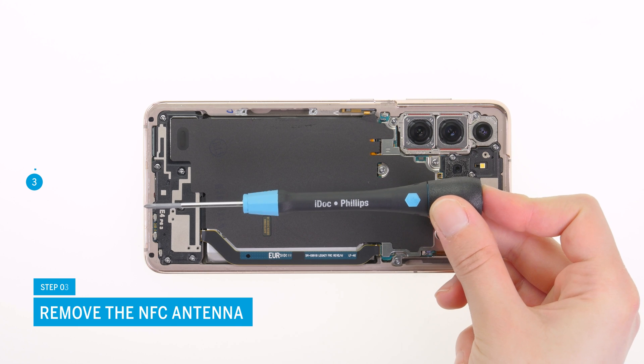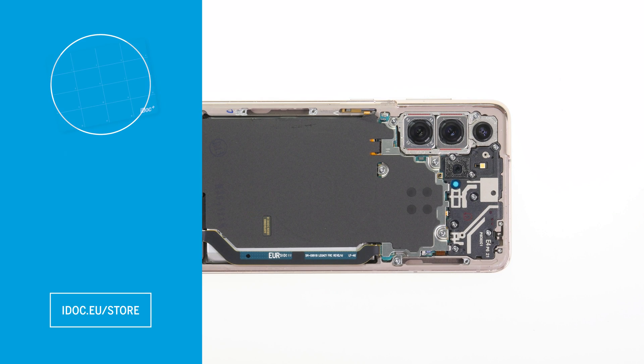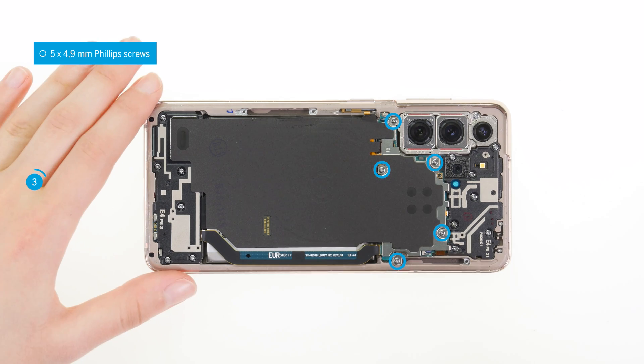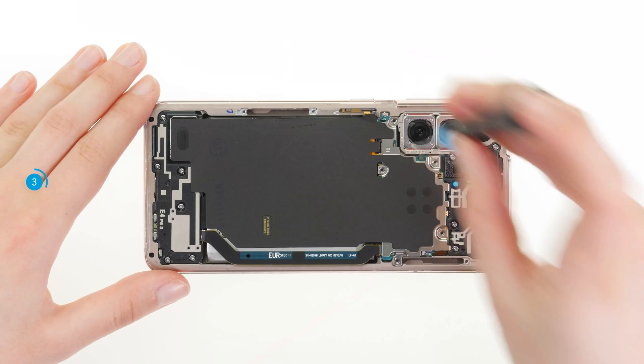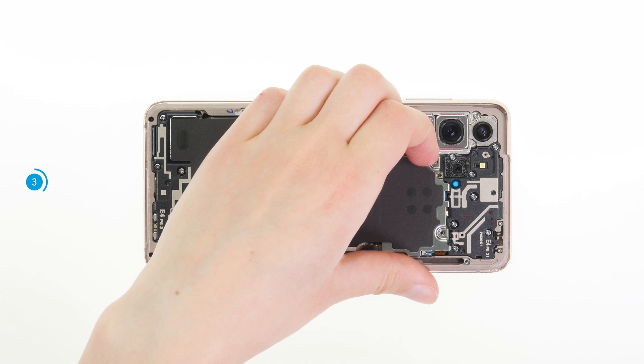Take a Phillips screwdriver and a screw storage, such as a magnetic pad, to loosen the screws of the NFC antenna and store them safely. The NFC antenna contains the coil for wireless charging. Its metal cover protects the motherboard.